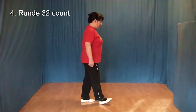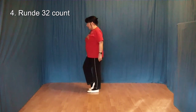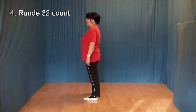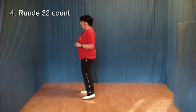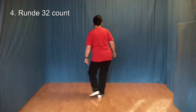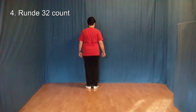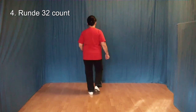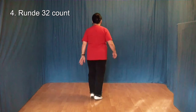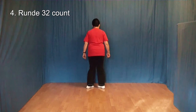1, 2 und 3 und 4, 5, 6, 7, 8. 1 und 2 und 3 und 4, 5 und 6 und 7 und 8. 1 und 2 und 3 und 4, 5 und 6 und 7 und 8.